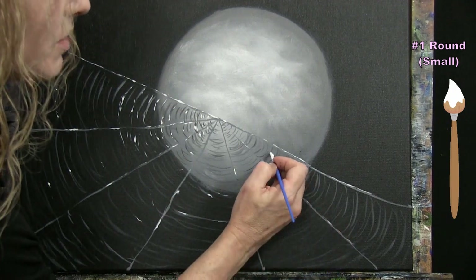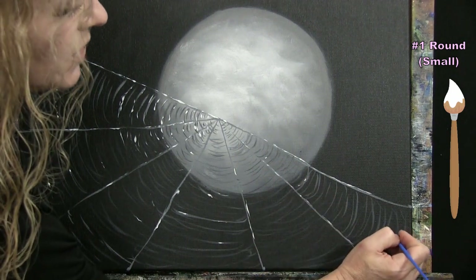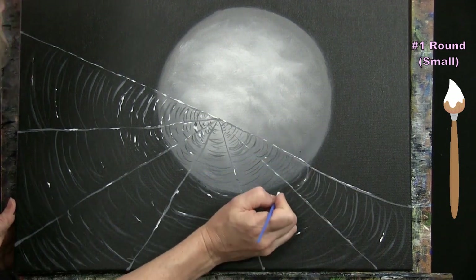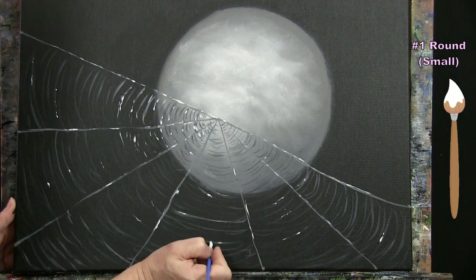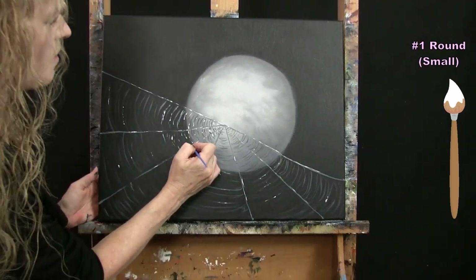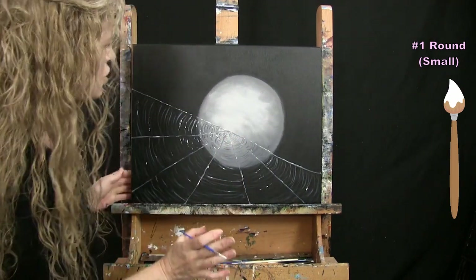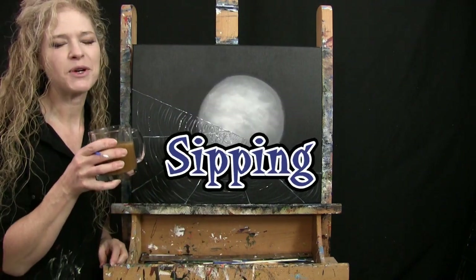I'm adding more little white twinkly marks on the curved connector pieces, being more aggressive with white paint in the lantern area to simulate extra illumination. Adding a few more twinkle marks further out on the web as if moisture or silk is creating extra shine. Once you've got enough little twinkly pieces, wash and dry the small brush and get ready for the next step.